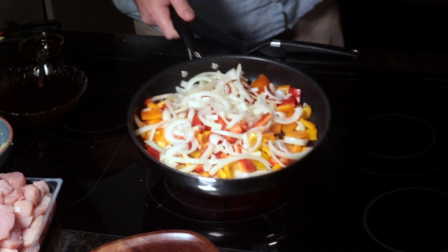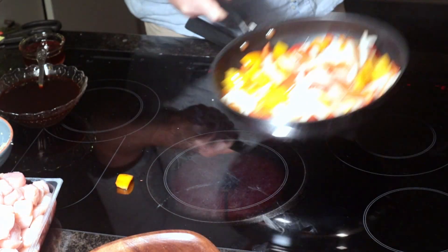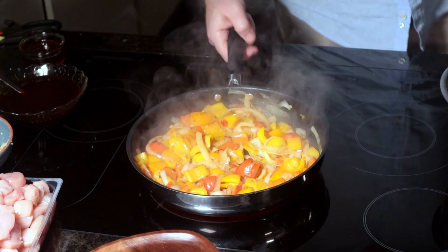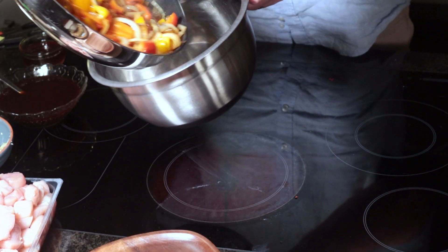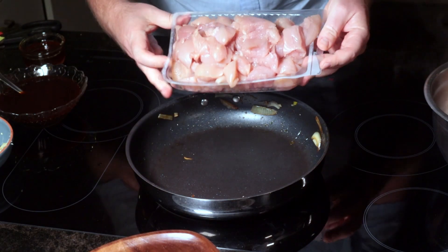You might think adding a dash of soy sauce or a spoon of gochujang is pointless, but I'd highly recommend it. As an Irishman, my idea of a balanced diet is a Chinese takeaway in both hands. Cook it, keep turning it for about five to six minutes, then pour it into a bowl.